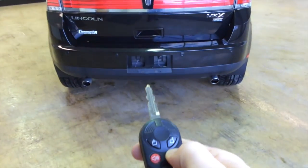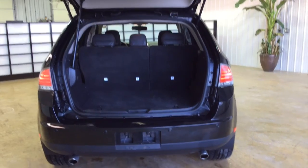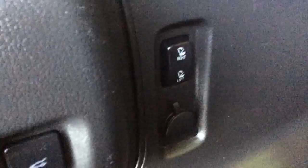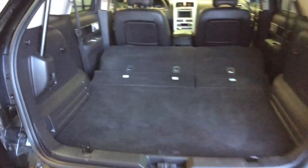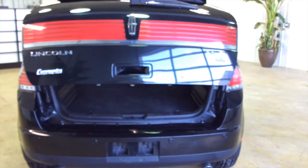The rear hatch is power operated — pressing twice on the key fob will open it, and there's also a handle on the back hatch as well. The rear seats fold flat; they're electrically operated via a button on the left-hand side trim piece. The hatch is also electrically closing — just press a button on the hinge. It does have an occupant sensor on it; if there's anything in the way, it will reverse path.